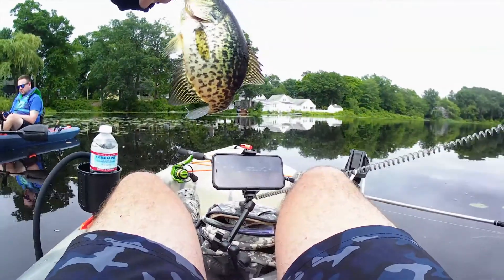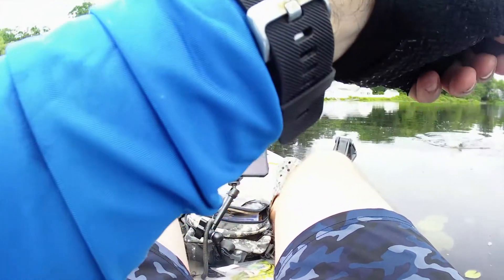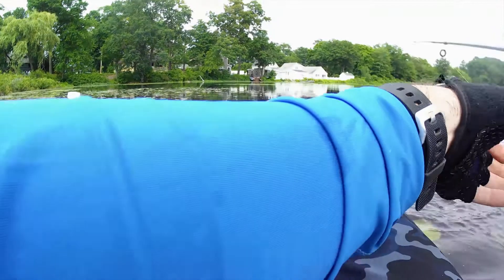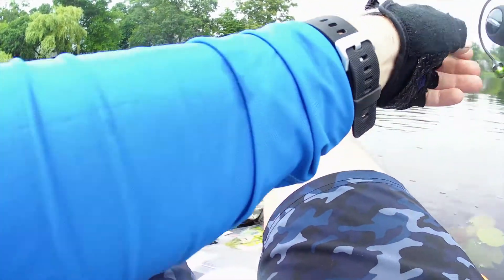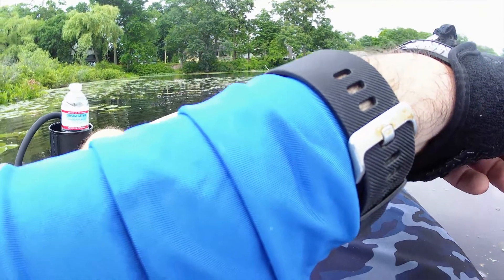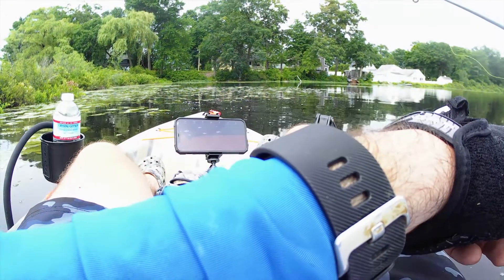Finally, a decent little slab. Oh I got a hammer — oh my god, look at this thing! Oh it came off — no! That was a chungus, that was as big as the one I caught at Silver Lake. Yeah, they love pink and like green, I don't know what it is. That's what I caught that giant one on — like a green bright green jig head.